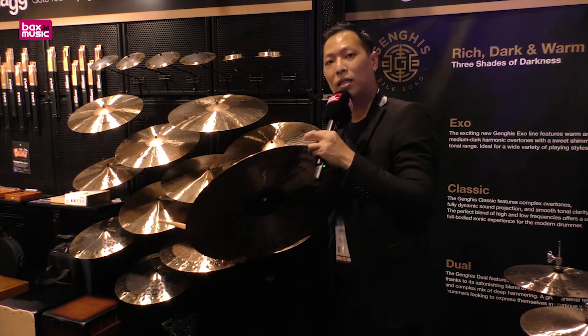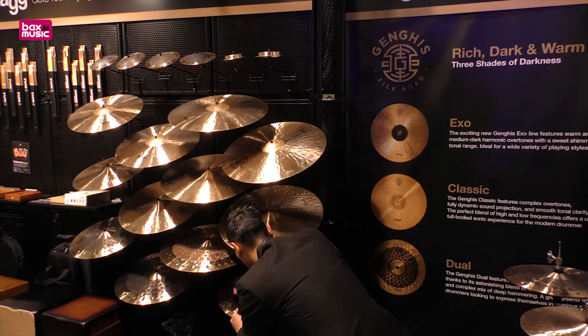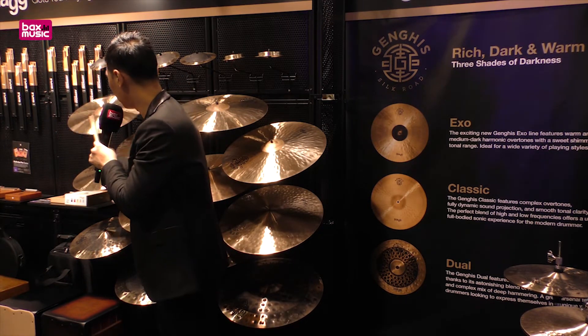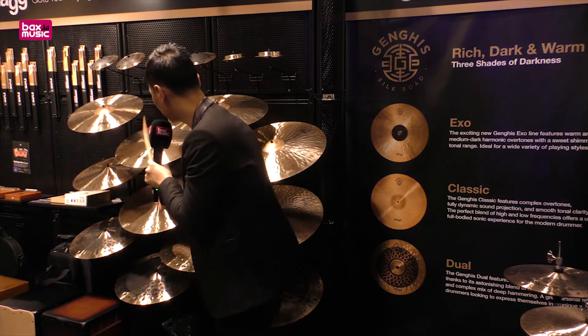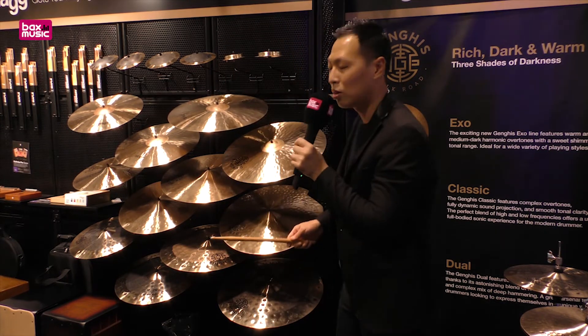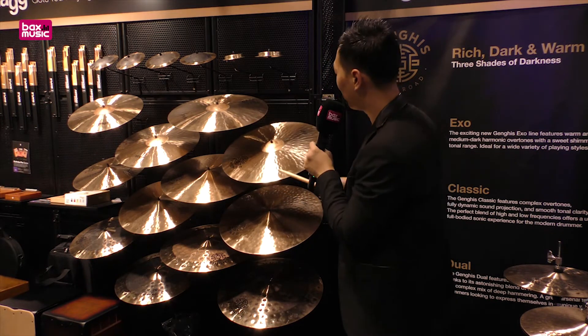I'm going to show you a little bit of the sound difference. This is the Genghis Axle — the 16 inch crash, the 18 inch crash, and the 20 inch medium ride.